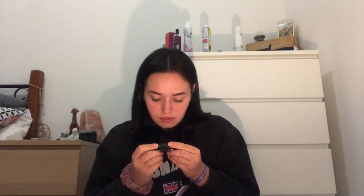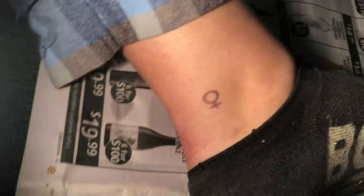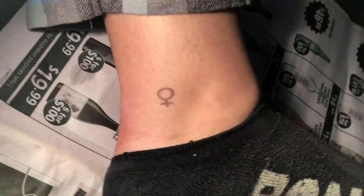This is the ink that I got — it's off eBay. It's Lizard Star tattoo ink in true black, and it says it's non-toxic. It's got a thing in the bottle and I'm gonna have to pull that out and I feel like it's gonna go everywhere. This is what I'm planning on doing — it's the symbol for female, so I'm gonna be doing that.